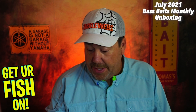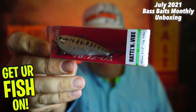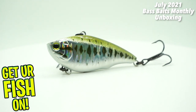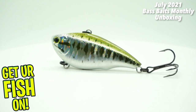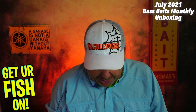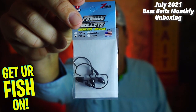They also sent us a Yuzuri Rattlin' Vibe, which came out of the box. Great bait — kind of a bass-ish color. I like that. And then, last but not least, they sent us some Finesse Bullets Weedless Jig Heads from Z-Man. So, a lot of Z-Man in this month's box.